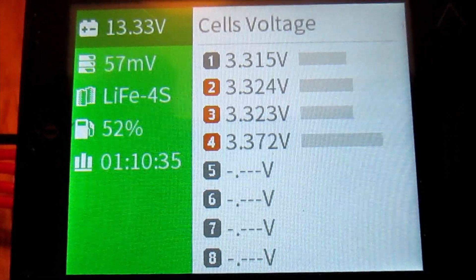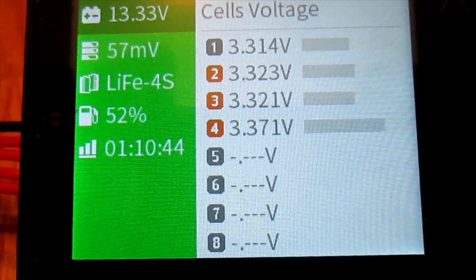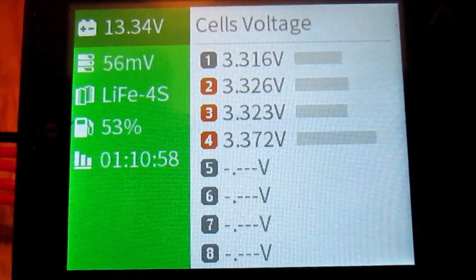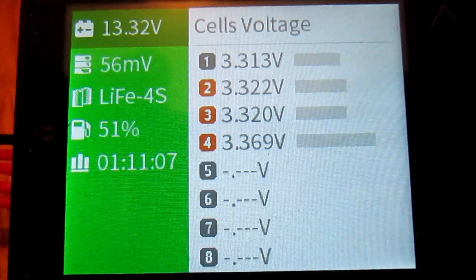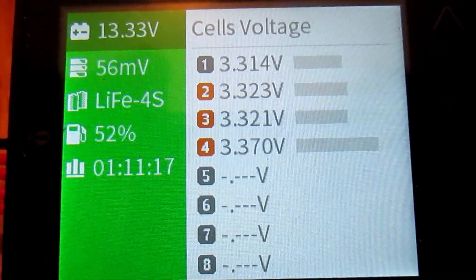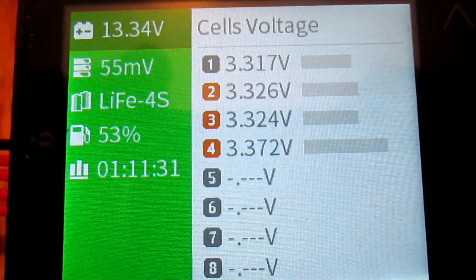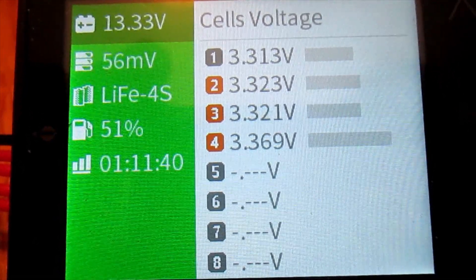The battery pack has been charging for about an hour and 10 minutes. During that time I've had the ISDT Batgo monitor's balancing function activated — the timer at the bottom left shows 1 hour and 10 minutes of charging and balancing. The DALY BMS also engages in cell balancing. I'm pleased to see that there is now a 56 millivolt difference between the cells. It had started at about 50 millivolts, quickly climbed to about 70 millivolts, and is now back down to 56 millivolts.